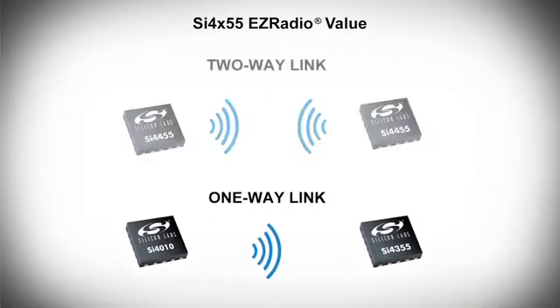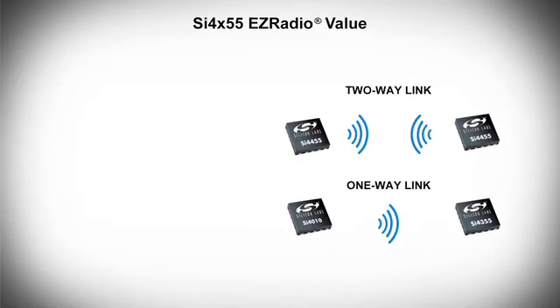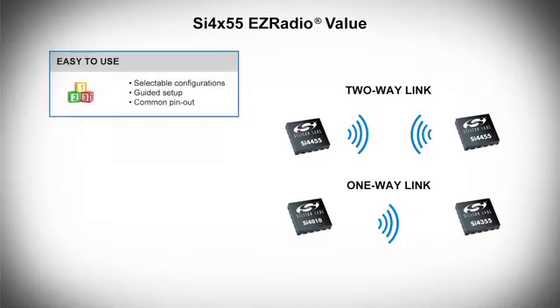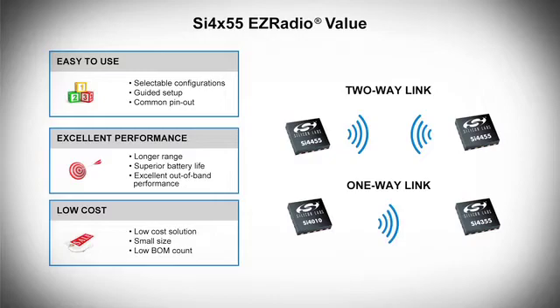That's why I'm pleased to announce Silicon Labs' newest EZ Radio devices. Our 4355 receiver and 4455 transceiver are the latest sub-gigahertz wireless ICs in our EZ Radio line of products. They combine industry-leading performance with an easy-to-use toolset that will enable you to move your designs to production quickly and confidently.